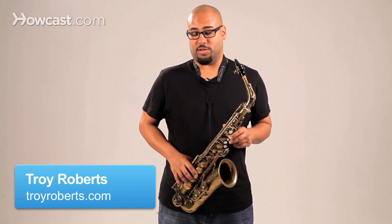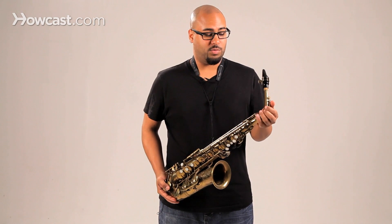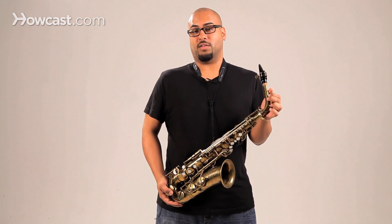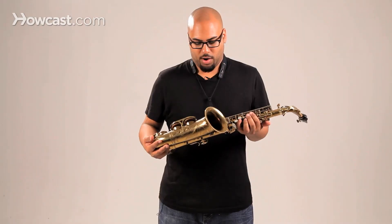When purchasing your first instrument, your first saxophone, you're probably going to be confronted with a lot of brands and a lot of conflicting information. You don't have to spend a lot of money for a good instrument. There are a lot of good horns out there that are in great condition and will work fine for a beginner — a lot of great brands.